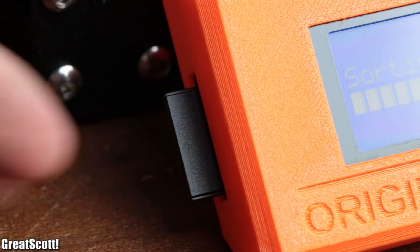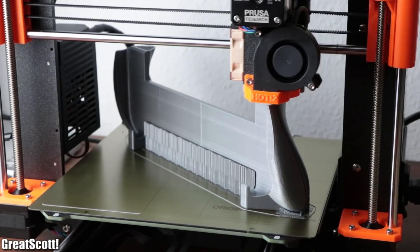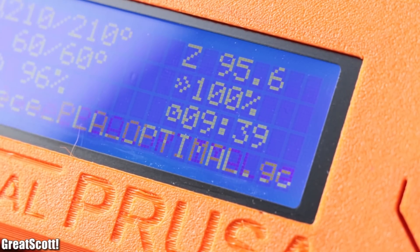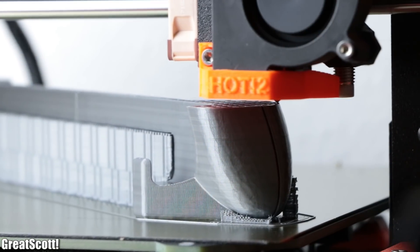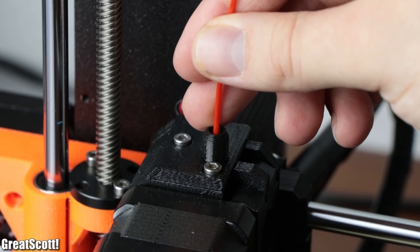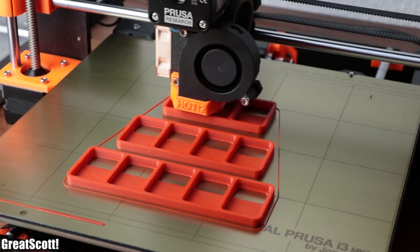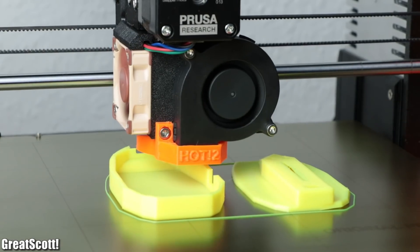With the slicing sorted out, I tried smaller PLA prints as well as a very large PLA print that took around 10 hours. In both cases the printer did its job reliably without any problems at all, and I think the results of the prints pretty much speak for themselves. After trying PLA in a few different colors, which as expected did not decrease the printing quality at all, I wanted to print with other materials.